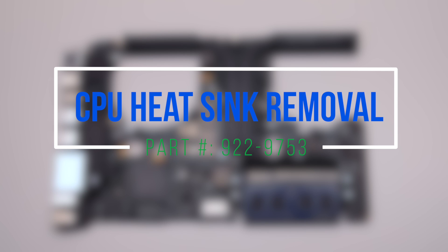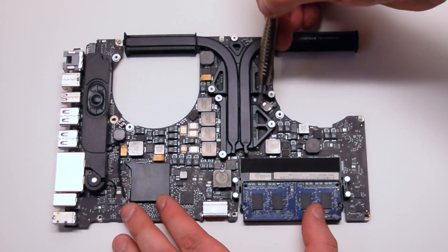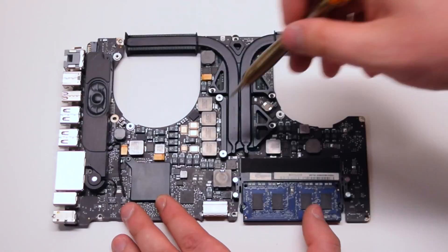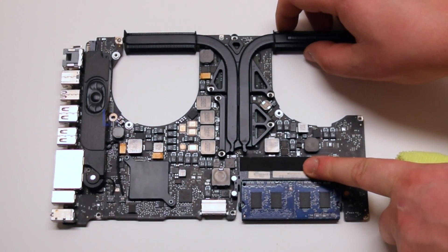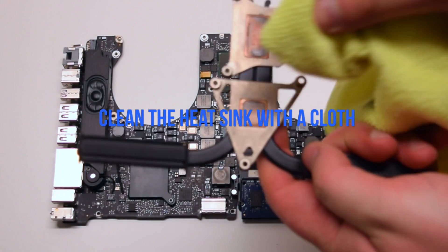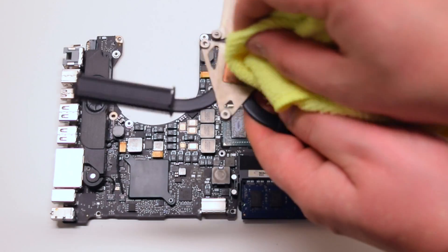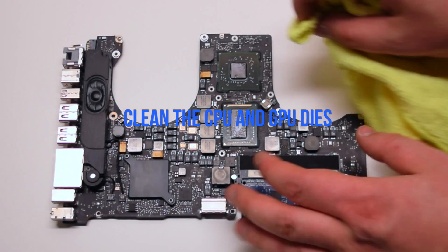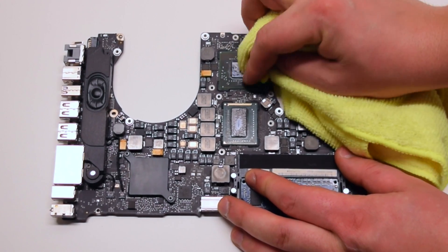CPU heatsink removal. Locate and remove the six Phillips head screws securing the heatsink. Lift up and remove the heatsink. Flip it over and clean the heatsink with a cloth, making sure there is no thermal compound left. Clean the CPU and GPU dies thoroughly.